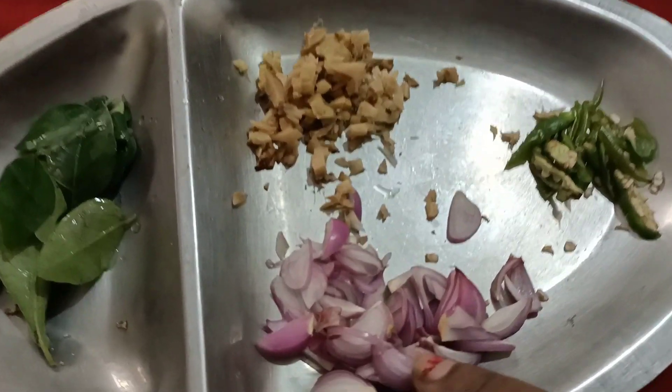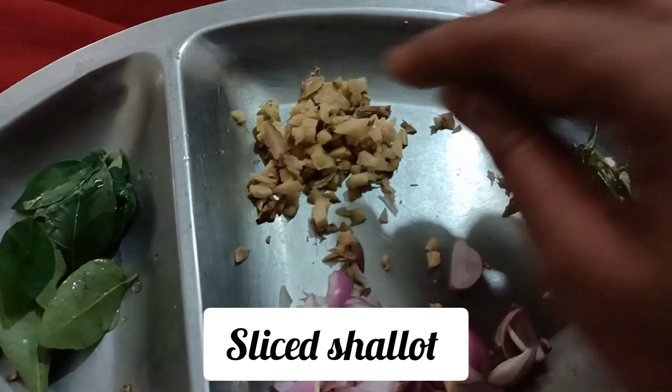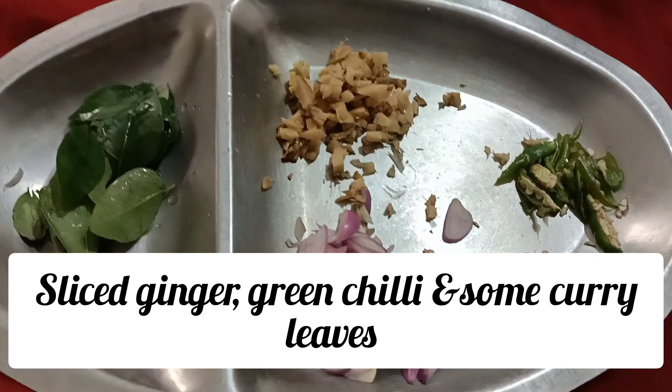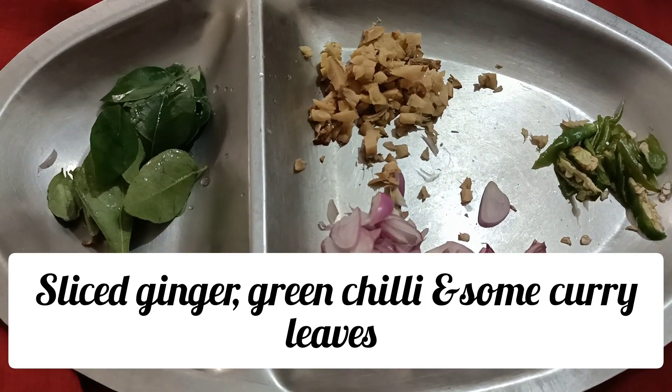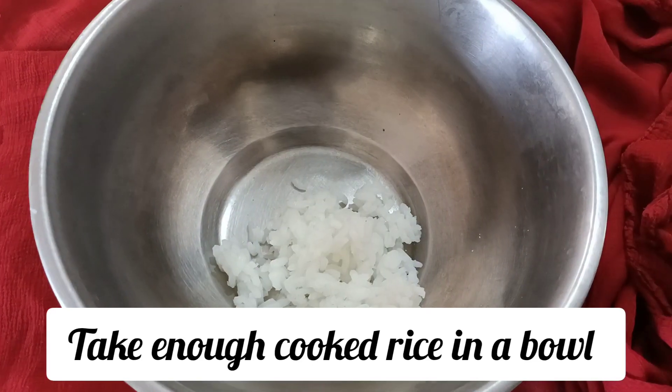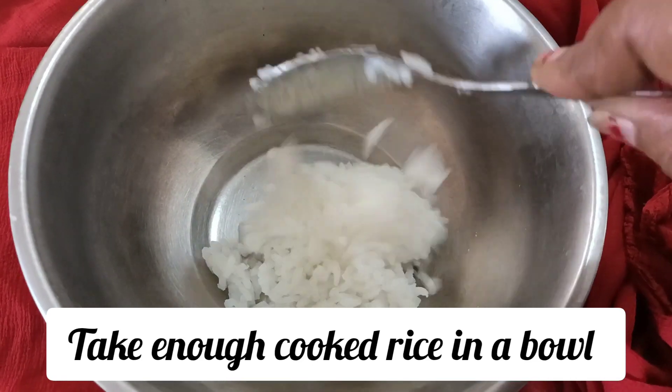I'll take this whole bowl of the curd, just a little more. Then put the hands on the water in the pan. Put them in the pan.